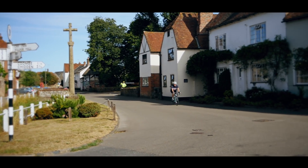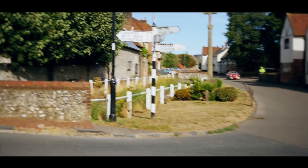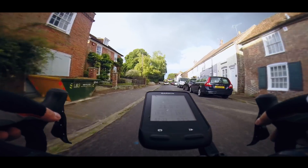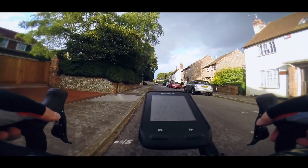Understanding heart rates for cycling isn't just a question of slapping on a heart rate monitor and riding around. It's actually a two-step process and involves cycling within specified heart rate zones. But before you can calculate these zones, you have to discover your maximum heart rate, as this is the number upon which all of your subsequent calculations will be based.